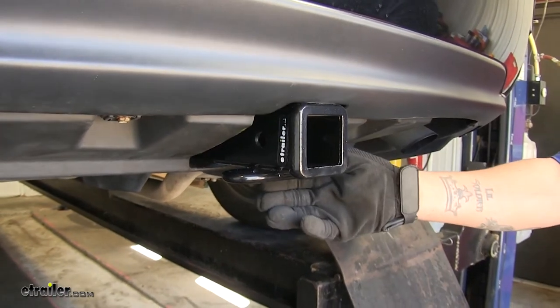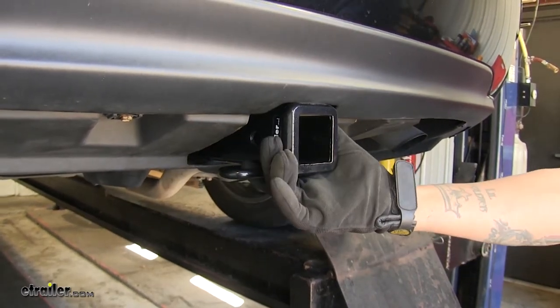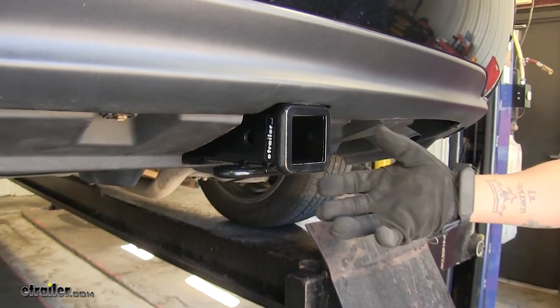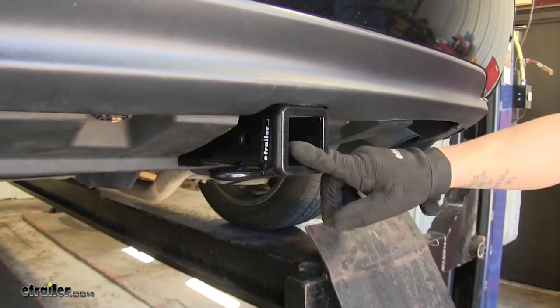Here's what our hitch is going to look like. It is going to be hidden pretty well behind the bumper, and all we're really going to see is that receiver tube sticking out. It is a Class 3 hitch, so it's going to give us that 2-inch by 2-inch receiver tube opening, and it's got a nice reinforced collar, giving it added strength and just an overall finished look.